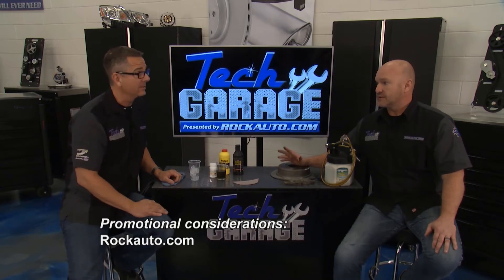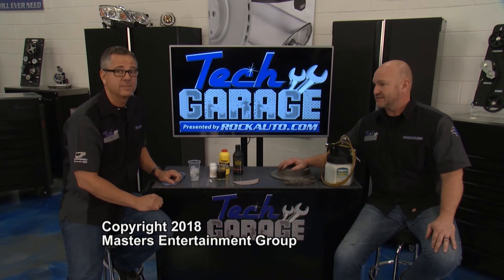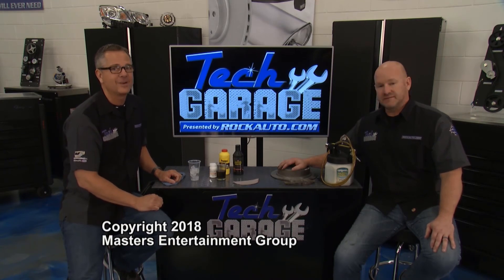The Malibu is in good shape. I'm going to load up my wife and kids, head down to Orlando for a week, but we'll be back. So stick around — next week we'll be back with another Tech Garage presented by rockauto.com.